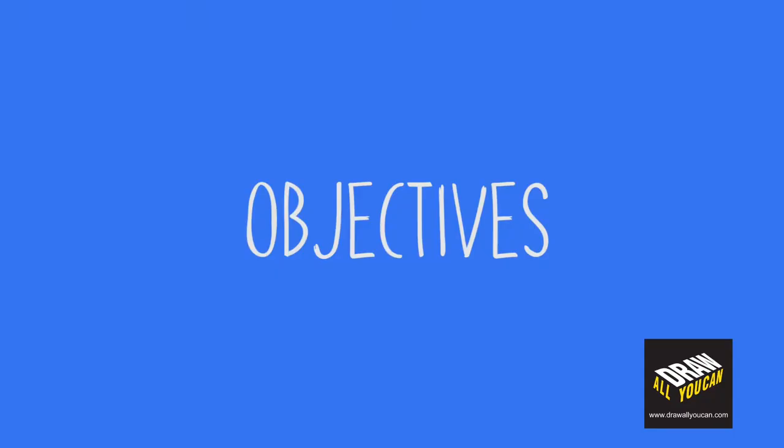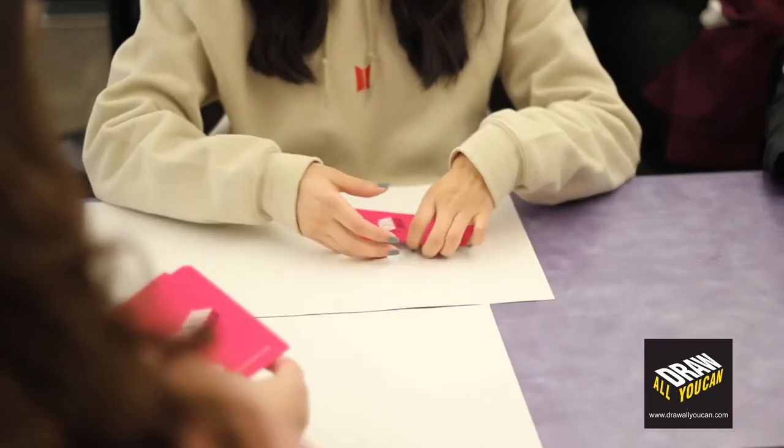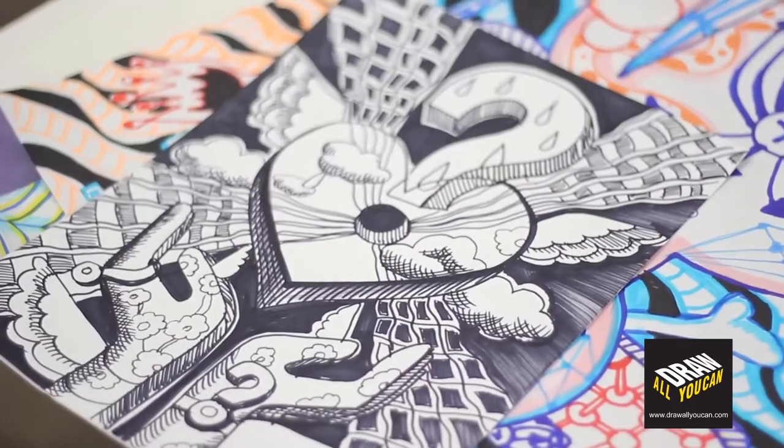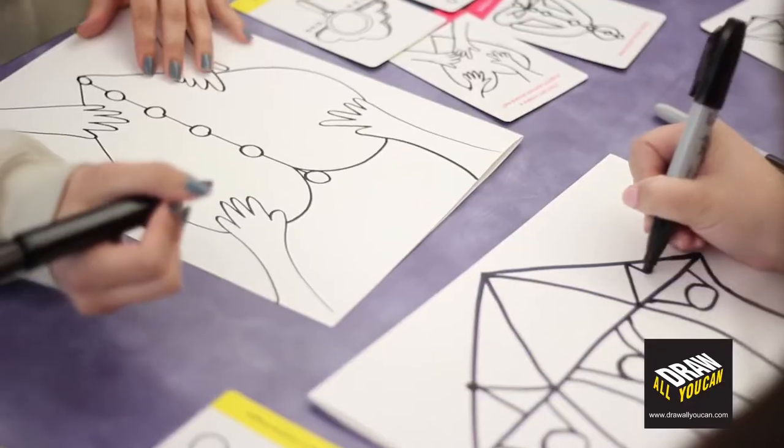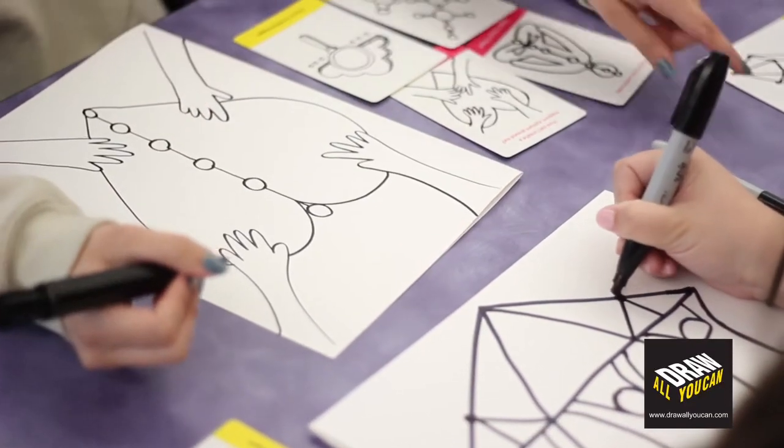The objective is to use the cards to help draw by yourself or with other people to fill up a blank page with drawings. It's perfect for anyone who has a fear of drawing.